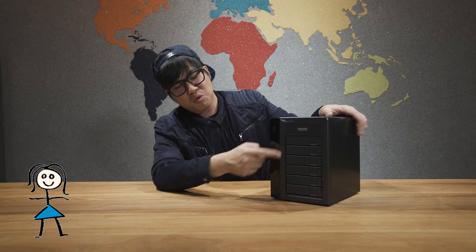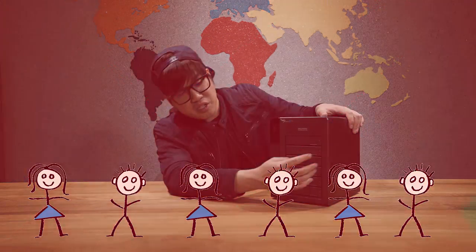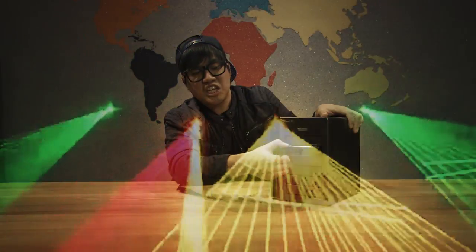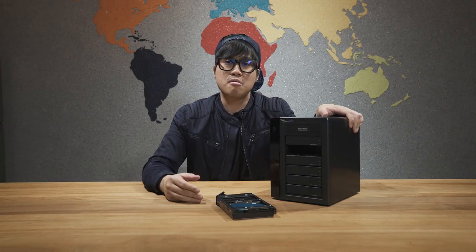If you have no idea what I'm talking about, let me explain why your data backed up in here will be safe forever. Let's say you have one, two, three, four, five, six friends. One day, friend number two decided to get into a car accident — he loses control, and this poor friend loses his memory.